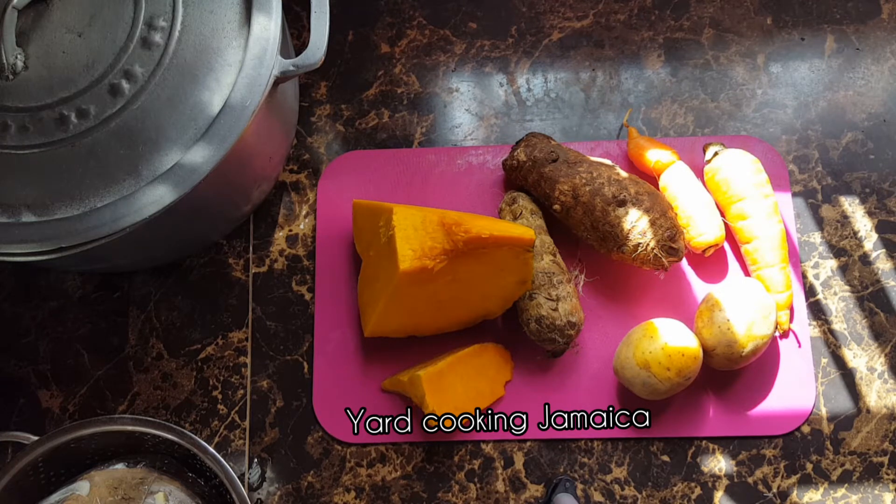It is not corn time in Jamaica, so I can't get any corn to buy. So there is no corn in this soup. I know a lot of people in Jamaica make their soup with corn in there, but not this time.